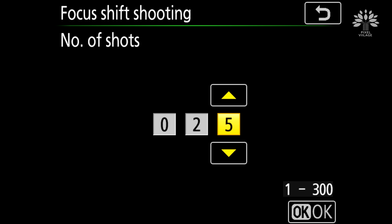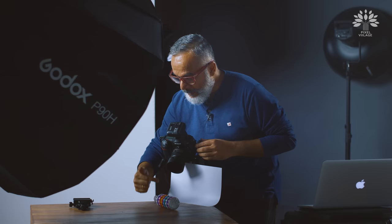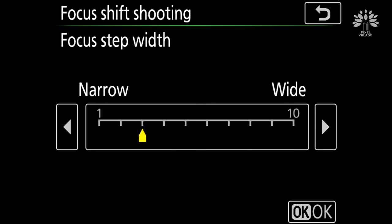In this case I have selected 25 shots. The next option it gives you is focus step width. It basically asks you to decide the distance between each shot — the distance between the first shot and the next shot that you dial in. It goes from 1 to 10, with 1 being the smallest and 10 being the widest. I have selected 3.